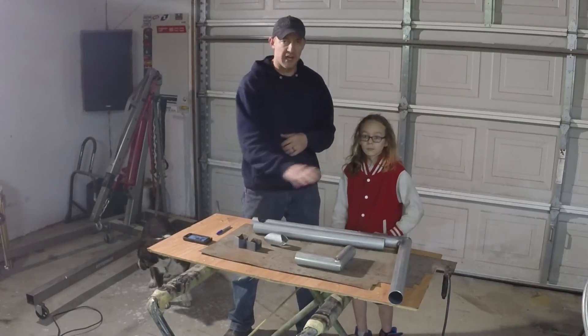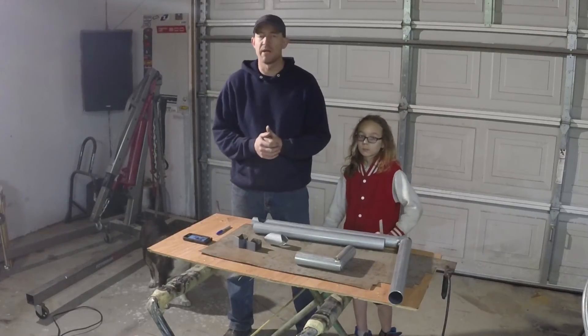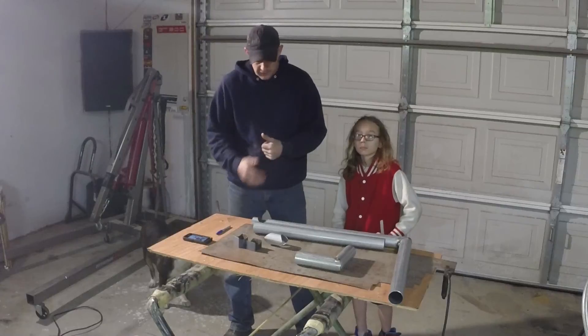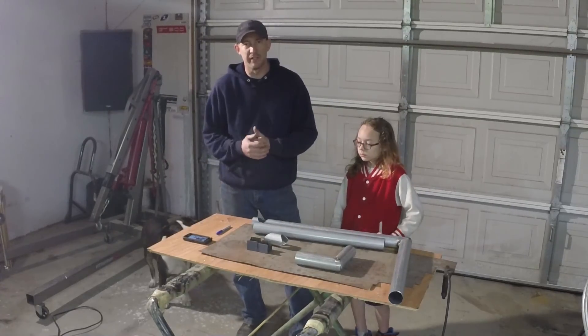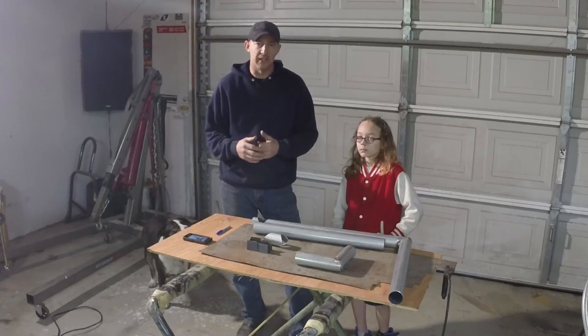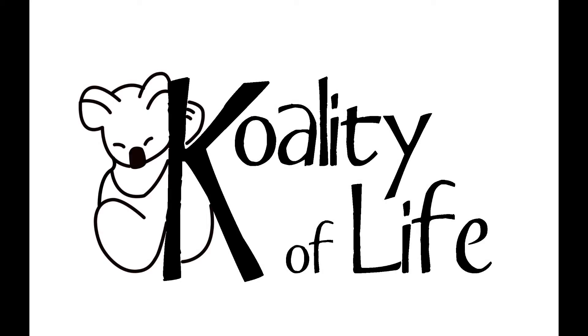We're going to have some of this tack welded together, more of it locked up so it looks more like a rocket mass heater. So for now, this is it for the first video in this series. Don't forget to like and subscribe so you can follow along with this project and other projects that we do together, and we'll see you next time. Take it easy.